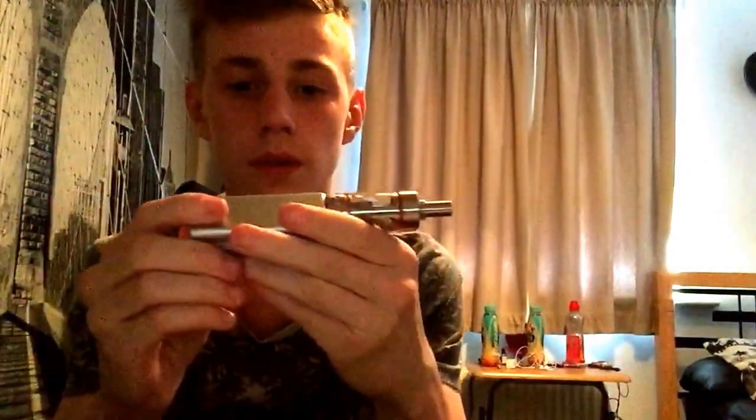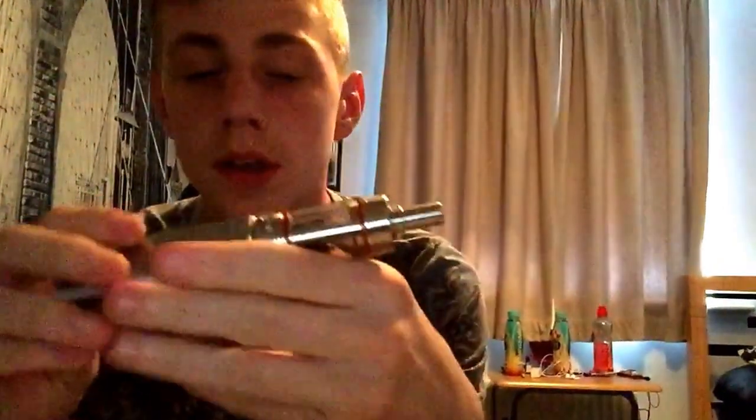Hey guys, welcome to UK Vapes and Tricks. Today we're going to be looking at the Cloudpaw Mini and the Kanger Sub Tank — a very nice kit picked up for reasonably cheap from a place in Nottingham.